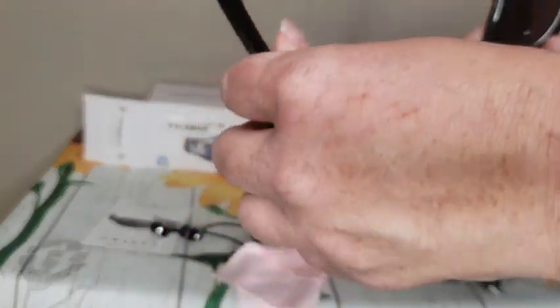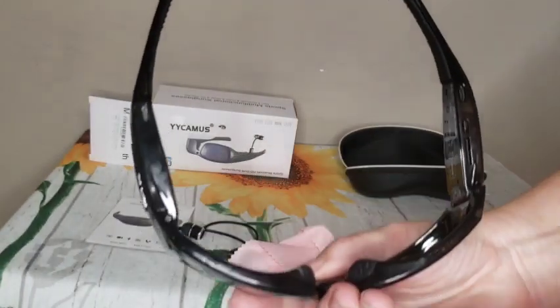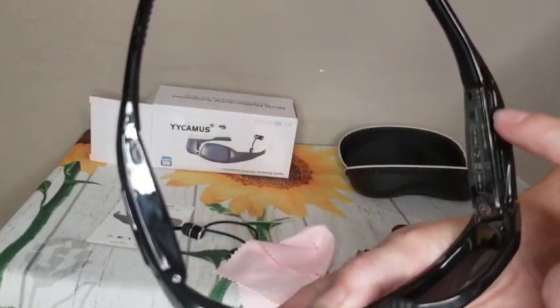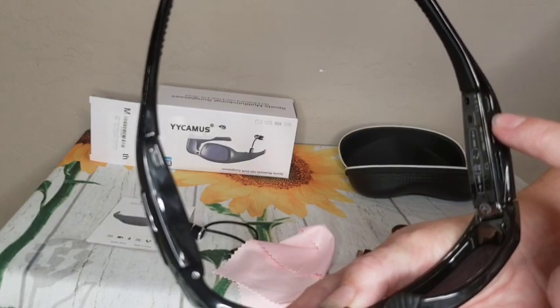On the underbelly of it, you can see here are these ports. This is where you're going to place your speakers in if you want to listen to music.